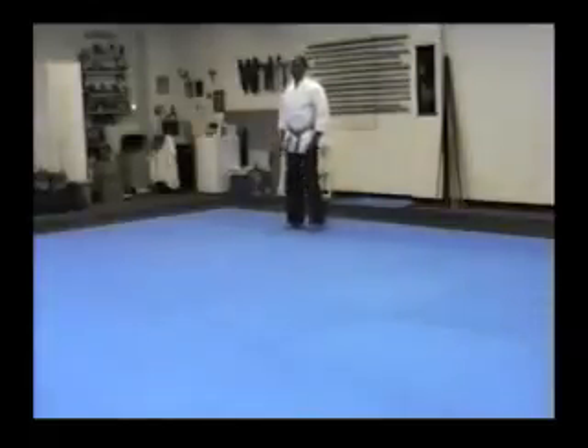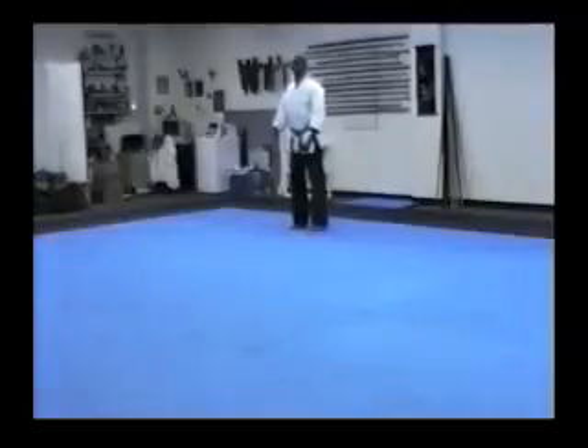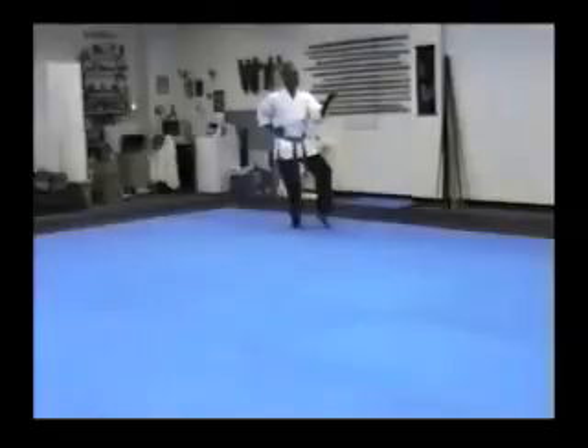We're doing the middle block. First we're going to look to the left — left hand lowest, underneath. When I cross my arms, both palms are down. Take a small step out. I want to sit down, get the weight on my right leg, turn to the cat stance. Middle block.